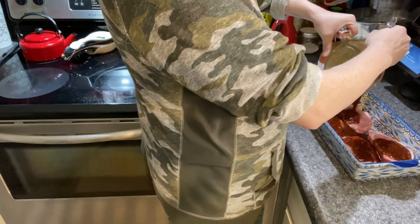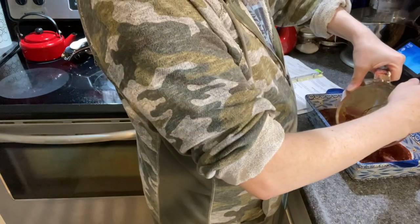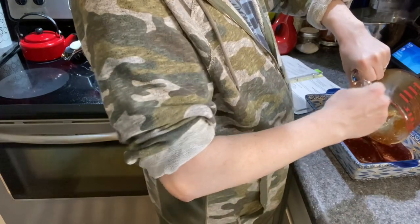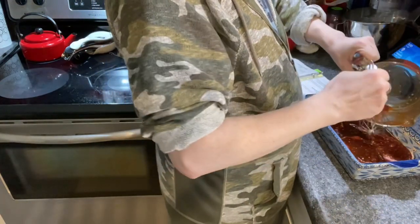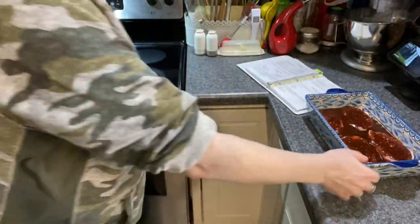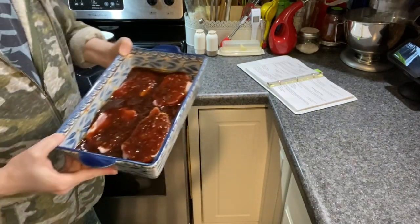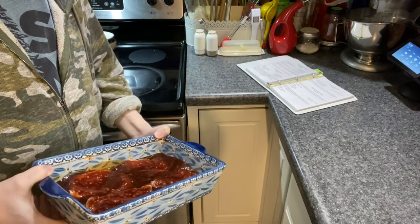Get the chops nice and covered with the sauce. What we do — I remember my father doing this — once you've got them all covered, stick them in the oven. You want them as covered as possible; you can move some of the juice around to make sure everything is coated.